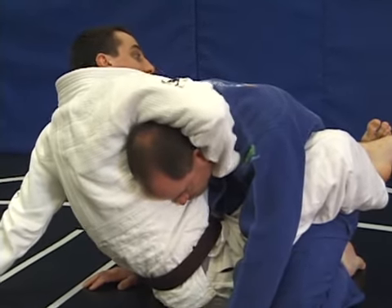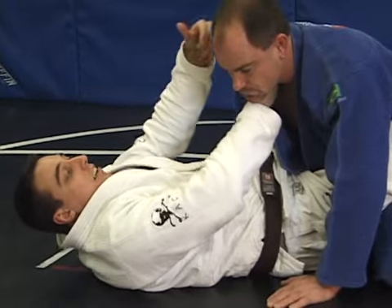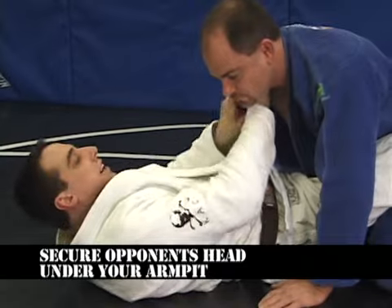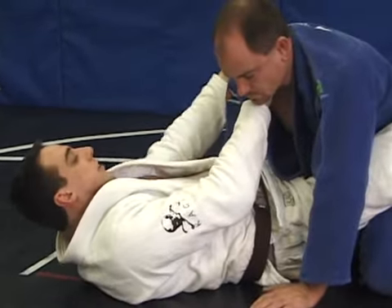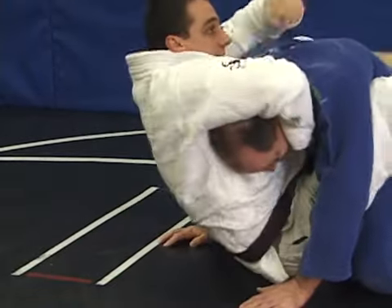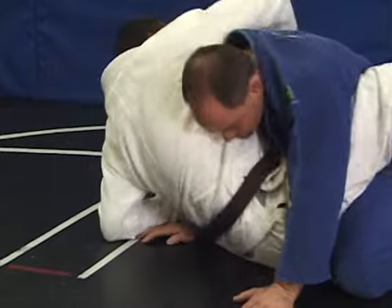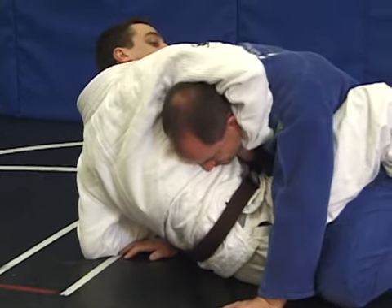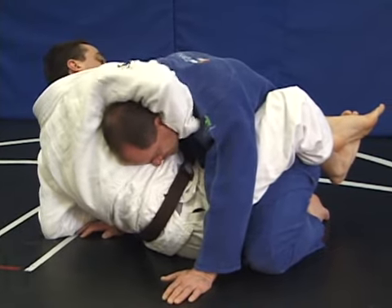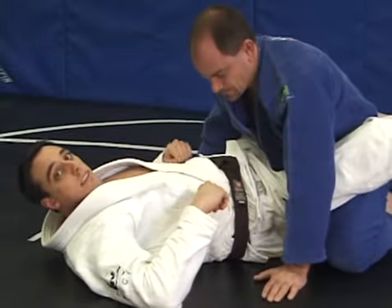Once I grab his Gi, I'm going to extend my body away, squeezing my bicep. I go underneath and grab his collar. Now it's really simple — I raise my body away from him, keeping his head tucked under my armpit. If I need a little extra slack, I can do it on this side. I really tighten it up and get as much of this collar as I can, then I'm ready to go for the guillotine choke of the Gi.